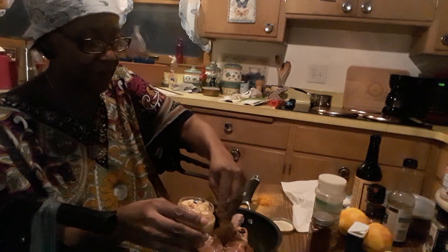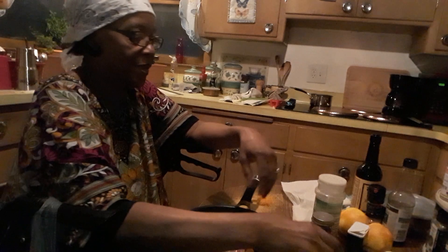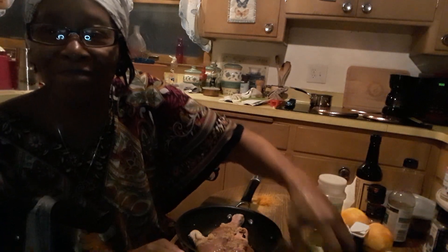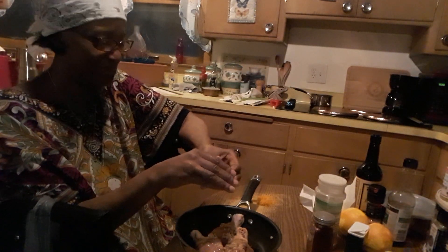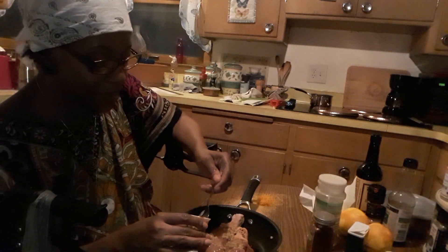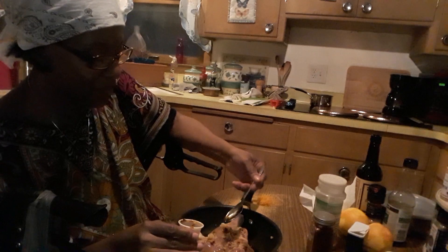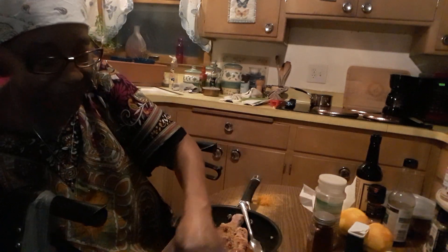I'm gonna add some garlic - I always put a little of that juice in there too. I'm gonna add some Asian pepper oil, I like it spicy. I really don't want to put my hands in here, let me get a spoon. We don't want a lot of this, but I'm gonna have to eventually put my hands in there. I'll really be able to taste that.